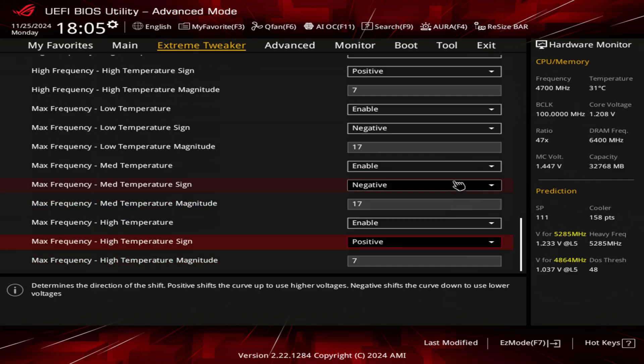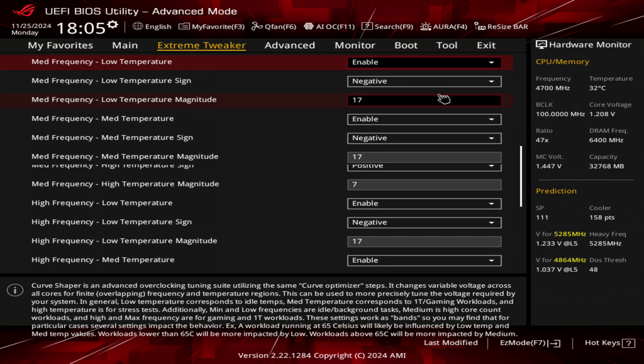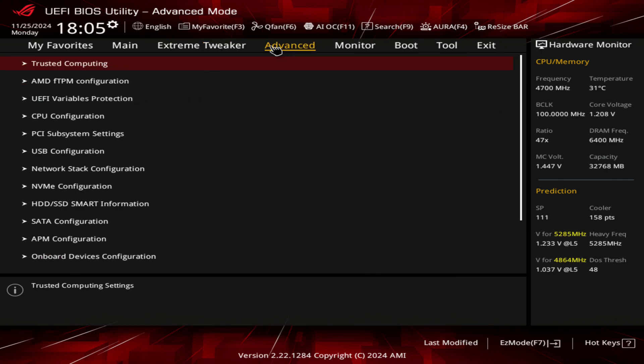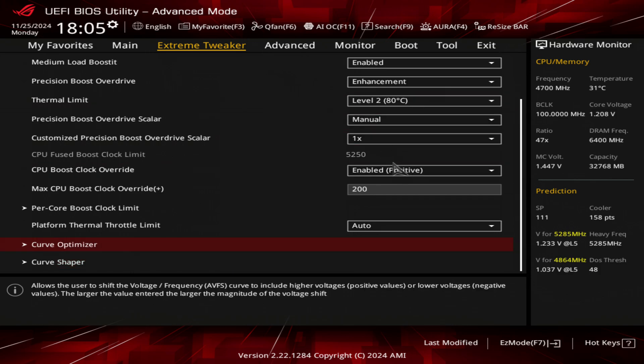So that's what I use curve shaper for — this is what allows you to essentially stabilize that E-clock overclock. You can just do a curve optimizer positive all-core to stabilize an E-clock overclock, but you will find that you lose a lot of performance under heavy loads. And that's what the curve shaper is for — it allows you to claw back some of that performance.